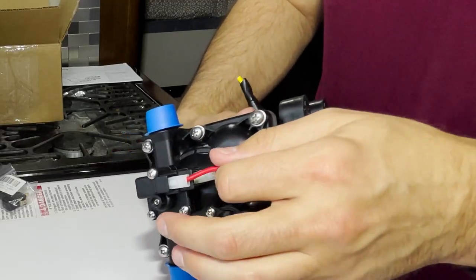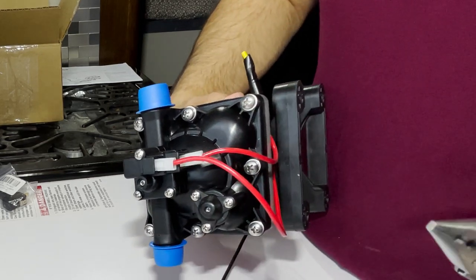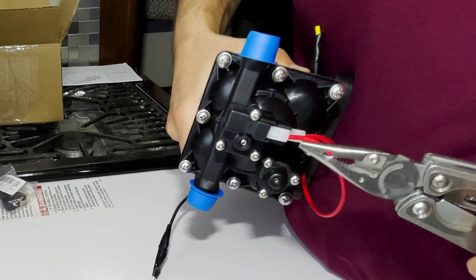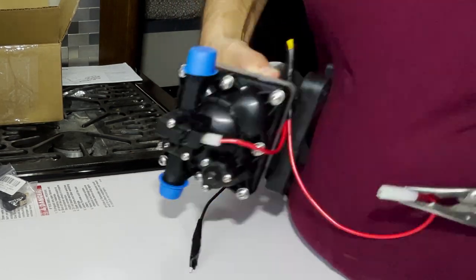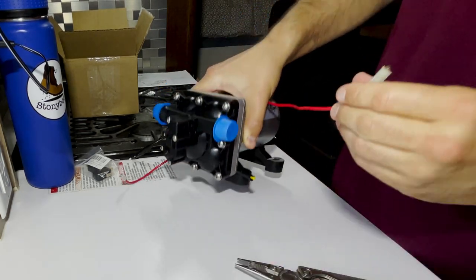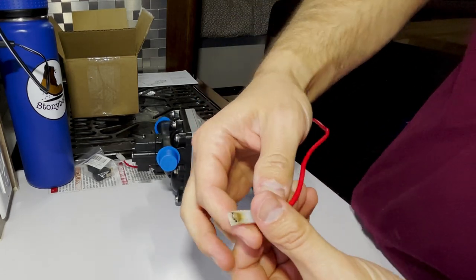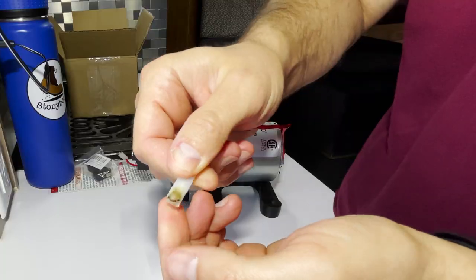The first thing I had to do is remove these wires — they're actually really stuck in there. I ended up using some pliers and just worked it out. I wasn't able to get it with my fingers so I had to use the pliers. You can see this wire melted, though not too bad.